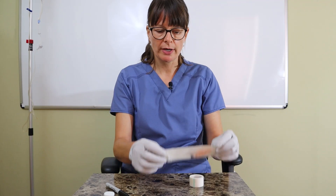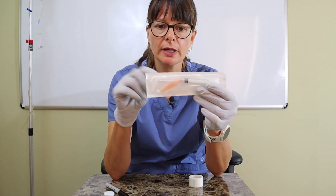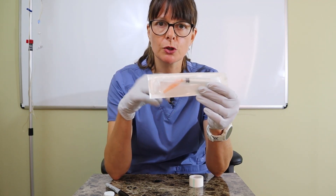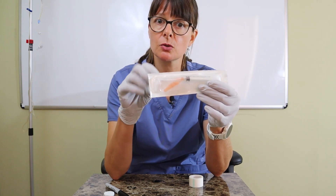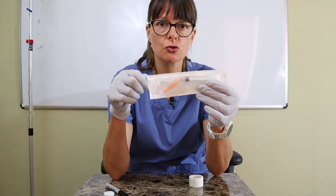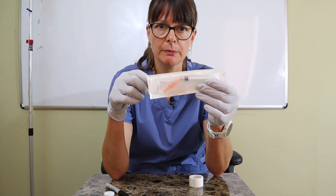In this case, I need to draw up 2 mls, so a 3 milliliter syringe is definitely appropriate. This syringe already comes with a needle attached. If I only had the syringe, I would need to either attach a needle, or use a medication straw or a needleless system to draw it out of the vial.